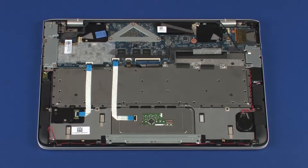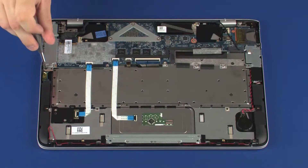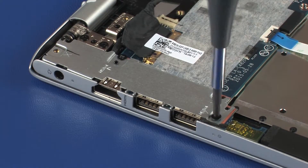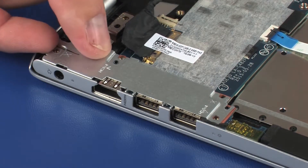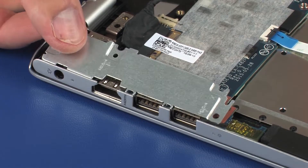Removal. Make careful note of the routing of all cables connected to the system board for later replacement. Remove the two 4 mm P1 Phillips-head screws that secure the larger I.O. support bracket to the top cover and system board. Lift the larger I.O. support bracket off of the alignment pins on the system board and remove.